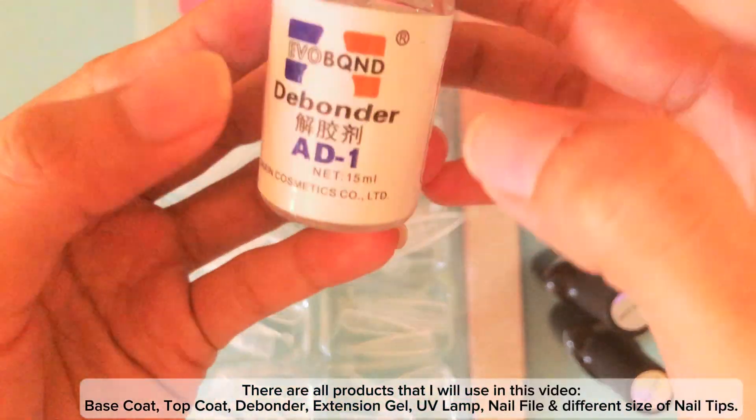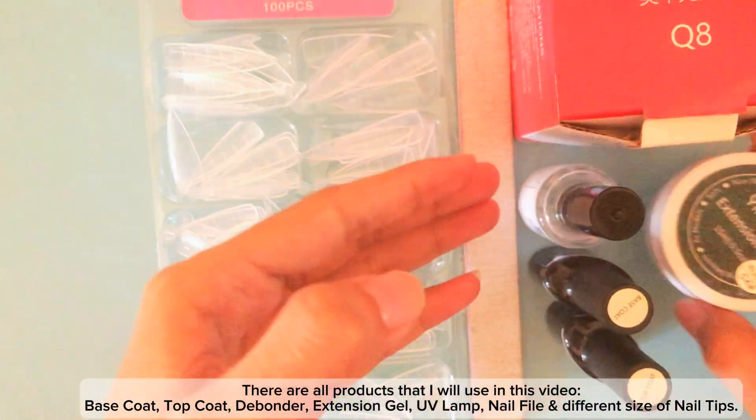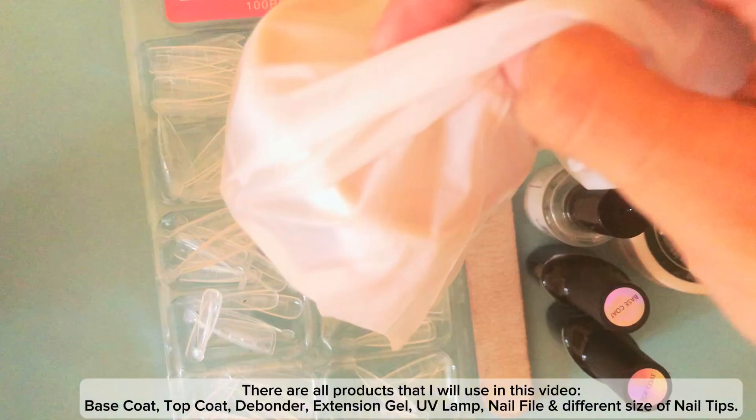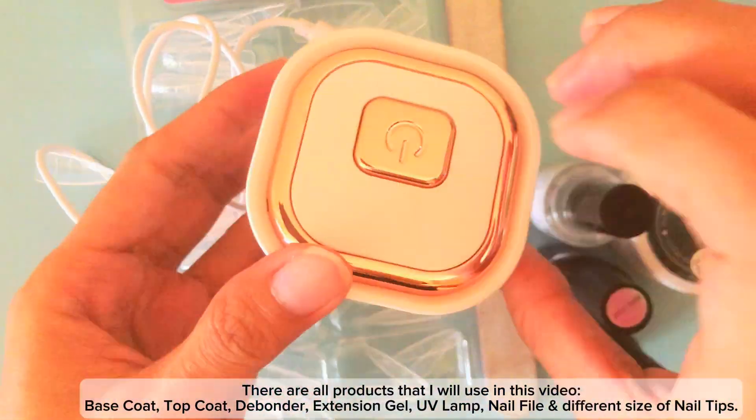These are all the products that I will use in this video: base coat, top coat, debonder, extension gel, beauty lamp, nail file, and different sizes of nail tips.